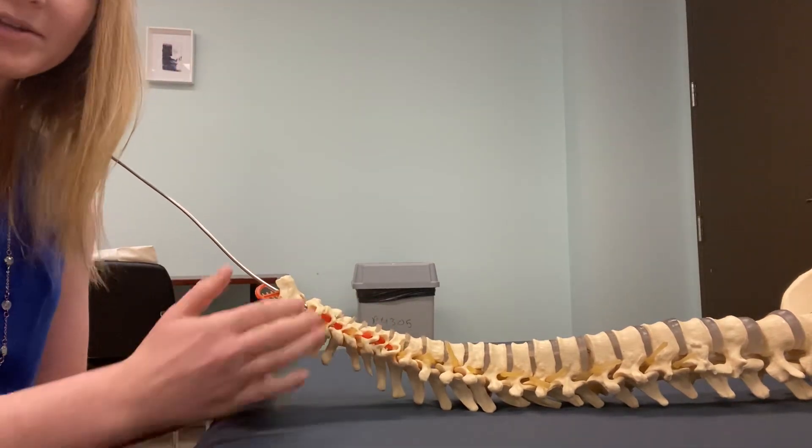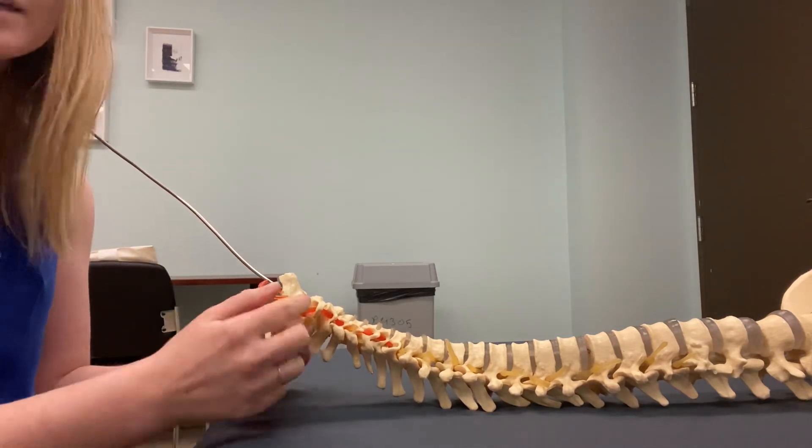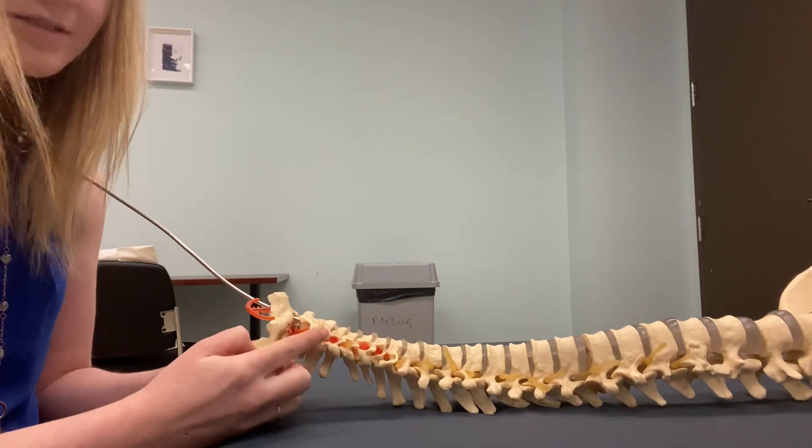I'm going to palpate on a spine, and I have my lovely assistant Shauna over here. Shauna is going to help me out. We've already talked about this in class, but this is how things are going to go when you feel it on an actual person.